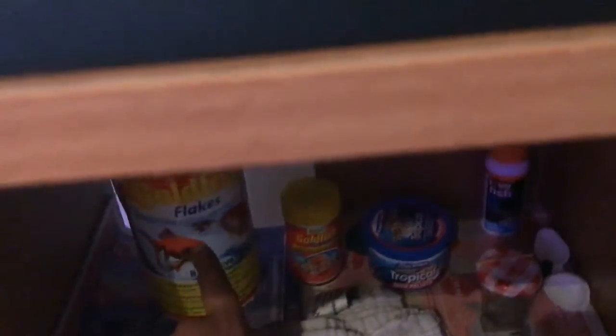Just opening this up — turn on the light. It's got all our stuff here. We've got our towel, goldfish flakes, and the reason why we have goldfish stuff you'll see in a minute. We also have the tropical stuff, the water safe conditioner, and blood worms.